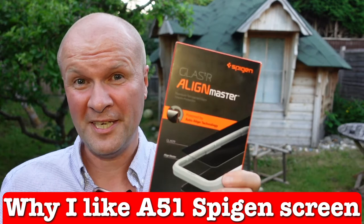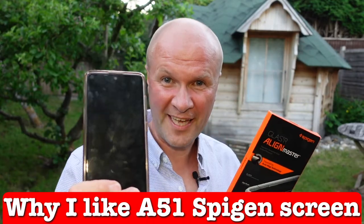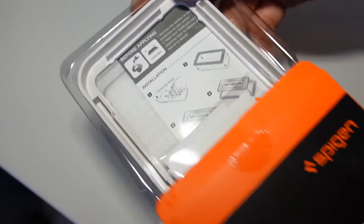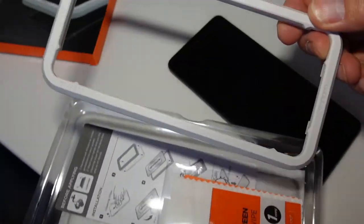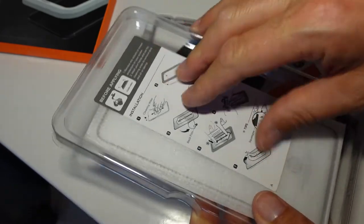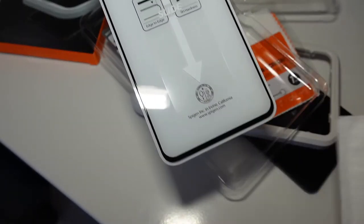You don't have to do that with the Spigen — that's the first reason. Here is the Spigen tempered glass screen protector for the Samsung Galaxy A51 and this is what comes inside the box: we have a frame, some cleaning materials, a squeegee for pressing out any bubbles, and all wrapped up is the actual screen itself with some instructions.